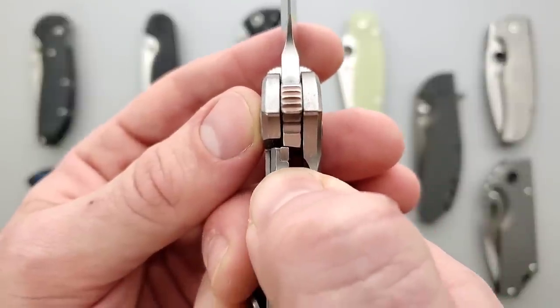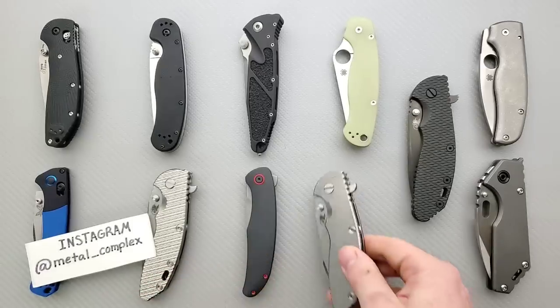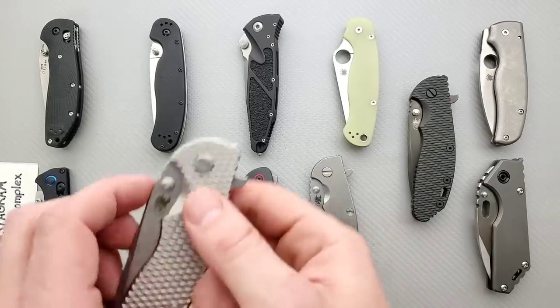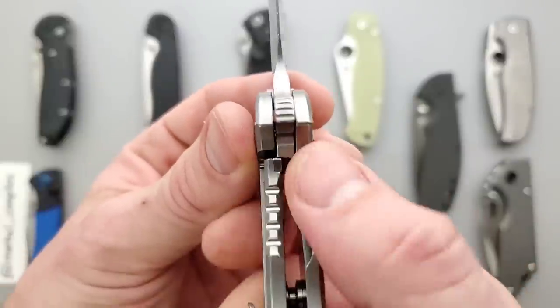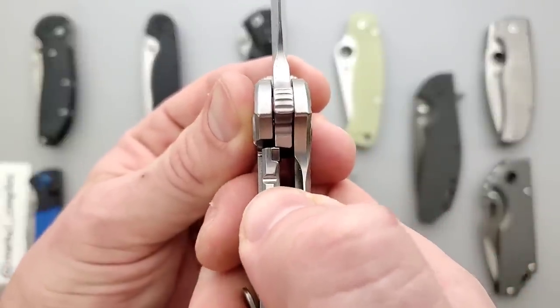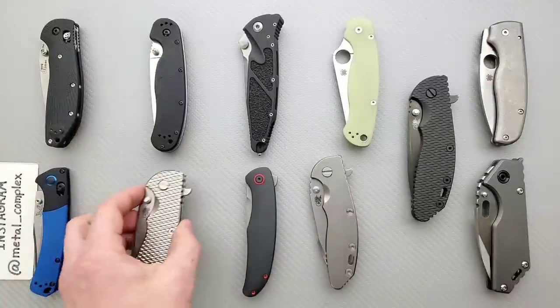When you go to disengage the lock bar on this one, it's smooth — no stickiness, no drag, it moves right over. In the case of this XM18, which is newer and unused, it's the exact same thing, except when I go to disengage it — a little bit of stick. See how it was kind of sticking there?